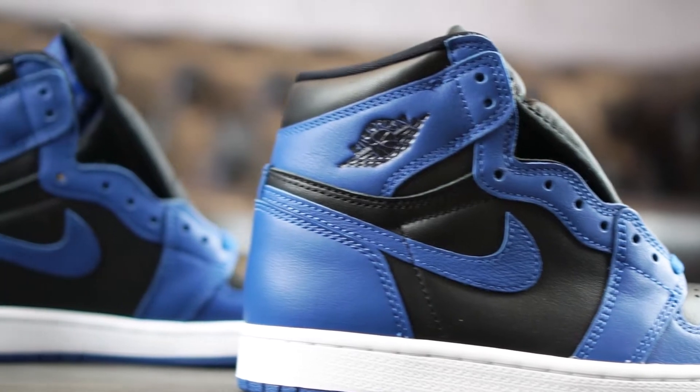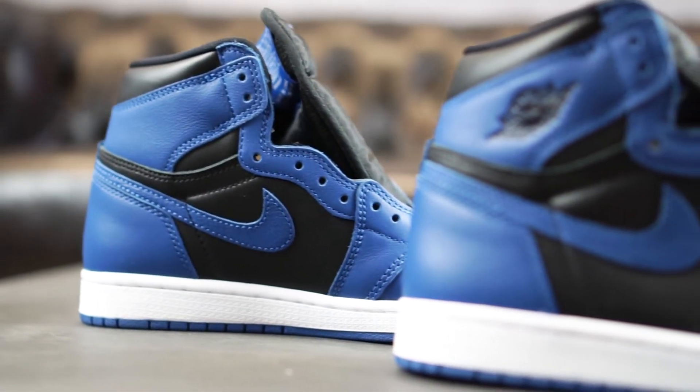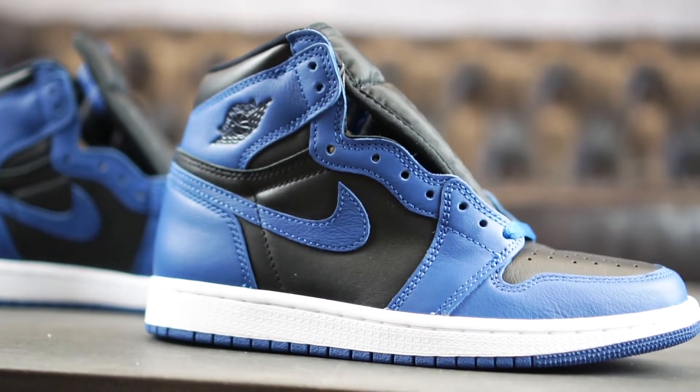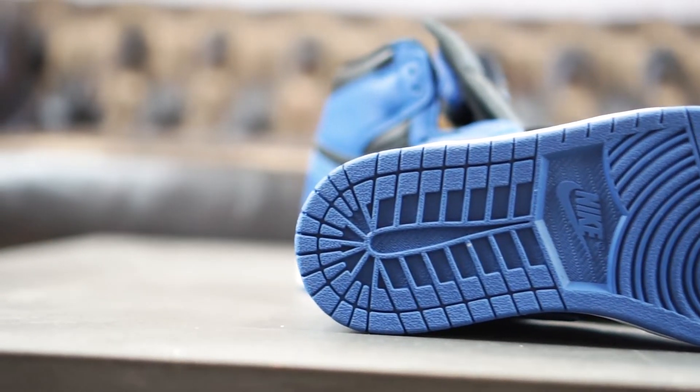And that is basically everything we can tell you about this release. We got a simple yet clean color combo that is most certainly not the most hyped one of all time, but is still very, very popular. We personally really like this style.